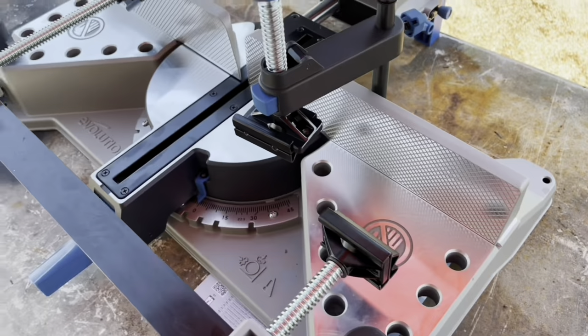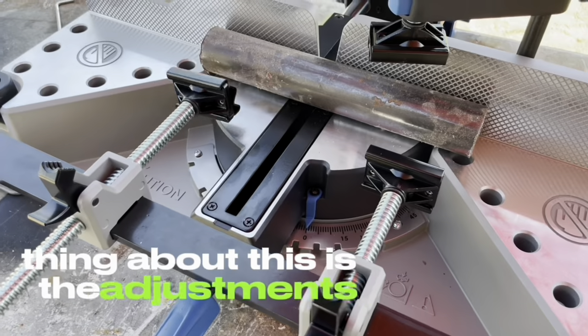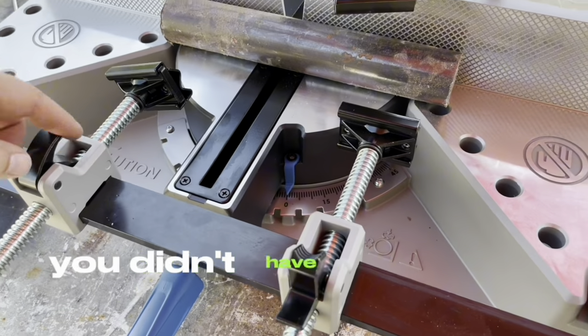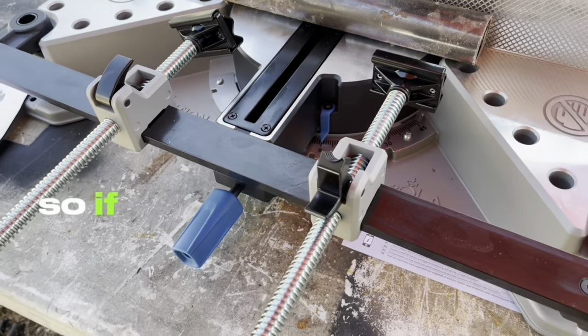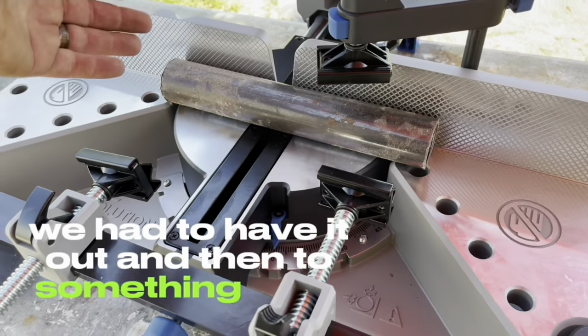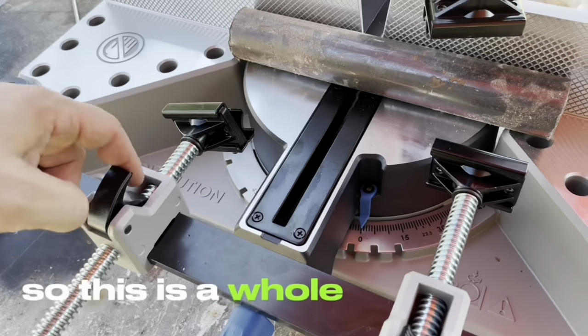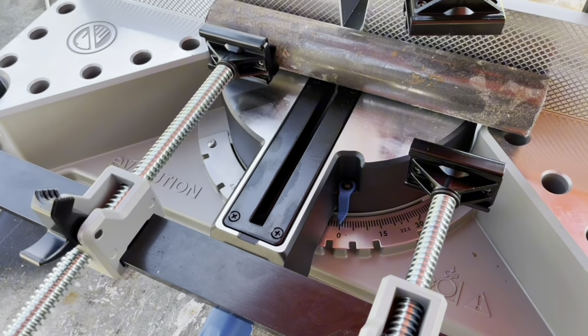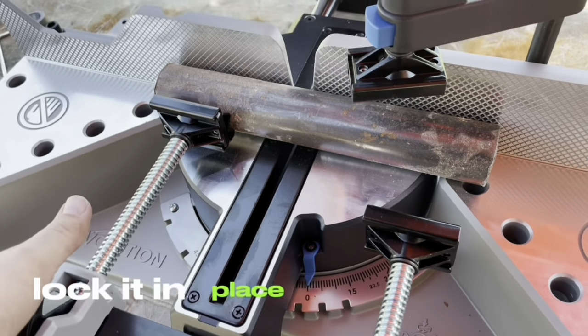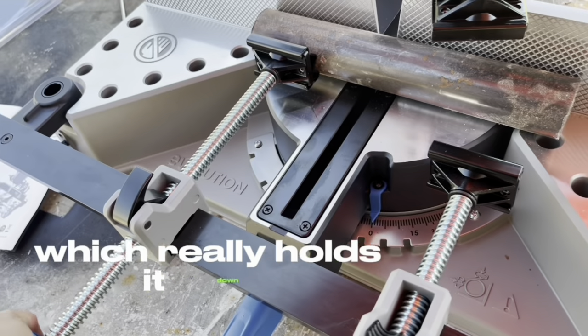I'm going to grab some steel — let's give it a try. So I've got a range of steels here. The thing about this is the adjustments. On the original model, you didn't have these flip-up locks. So if you were going from something large where you had it out, then to something small, you had to literally spin and spin and spin. With this new design, you flip open the lock, push it up against it, lock it in place, and then tighten it, which really holds it down.